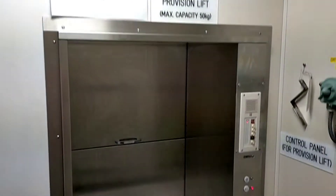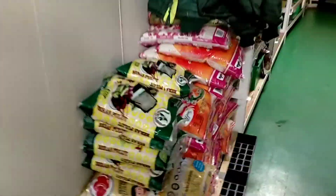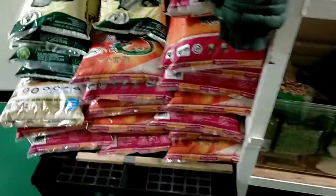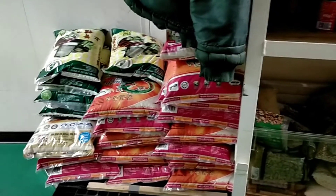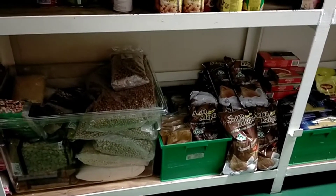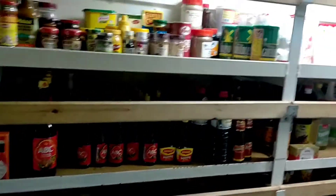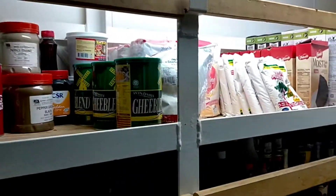I've explained about the provision lift. Now, the dry goods area. This is rice — beras and glutinous rice (beras pulut) — for our eating stock and supplies. There's a lot more here. One packet is 10 kg; it can last 4 to 5 days. We just use it as needed. Next shelf: there's tinned food, bottled items, and soy sauce (kicap) as well.